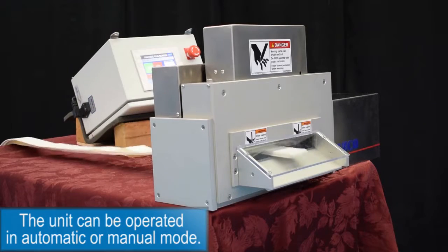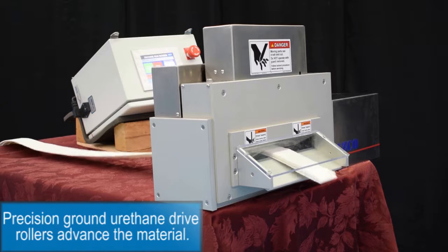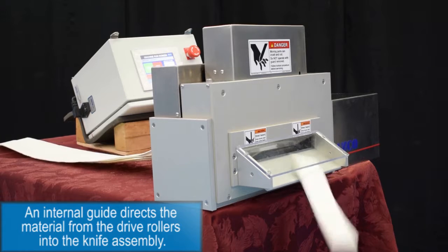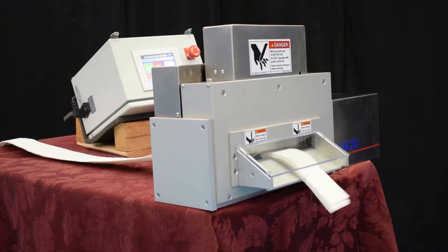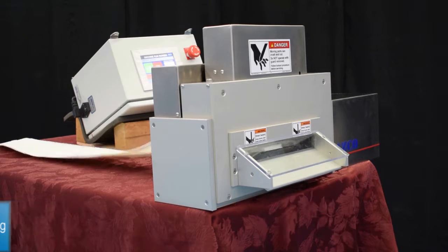The unit can be operated in automatic or manual mode. Precision ground urethane drive rollers advance the material. An internal guide directs the material from the drive rollers into the knife assembly. A custom blade angle and bevel is used for optimal performance cutting multiple layers of material.